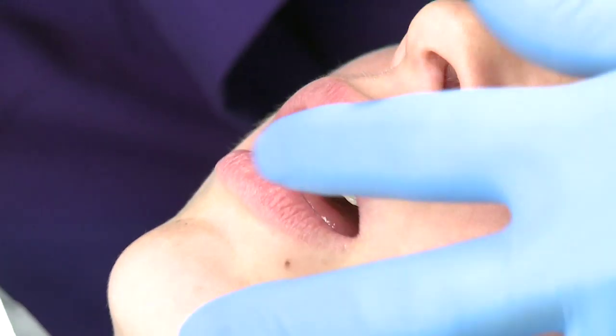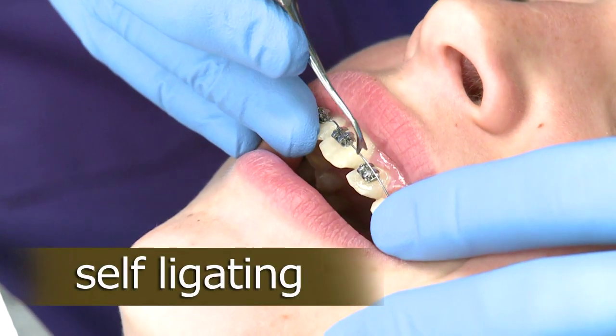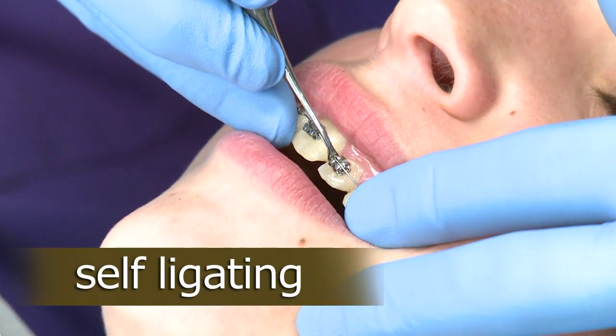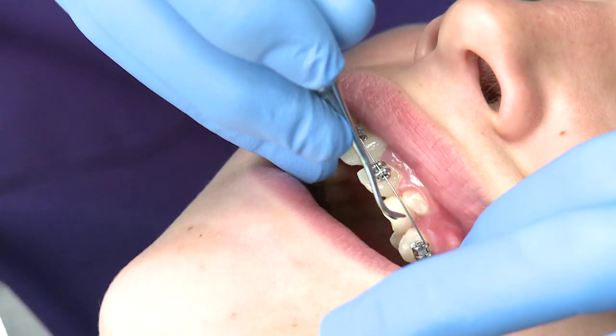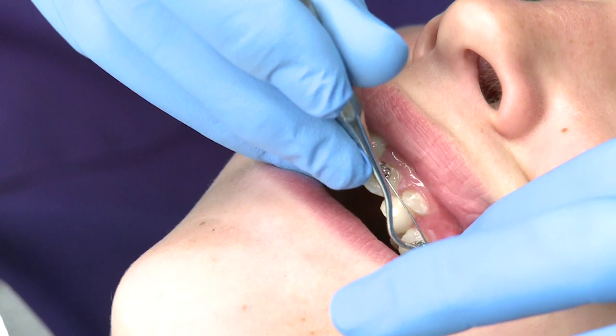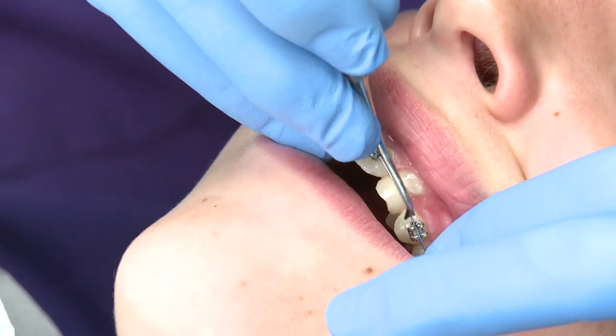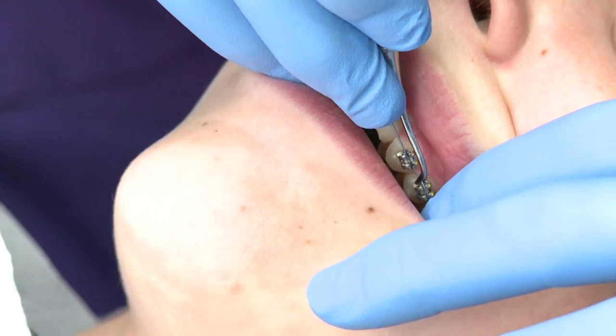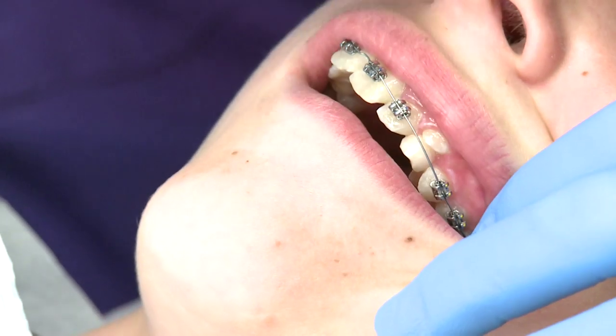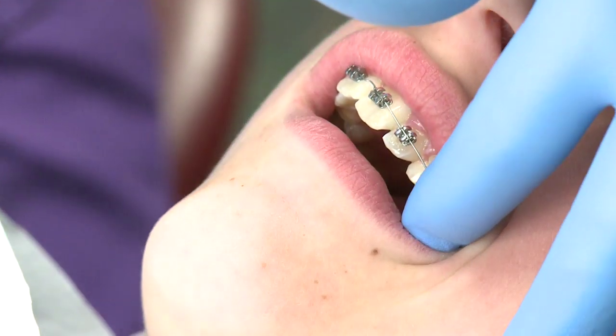The type of braces we use are called self-ligating braces. This means each bracket has clips built in to hold the wire in the bracket. Since the wire floats in the clips, it creates less pressure, which makes wearing your braces more comfortable and more efficient. This bracket system is also much easier to keep clean.